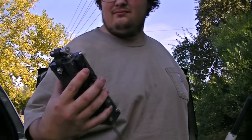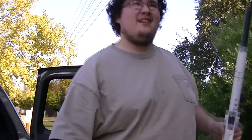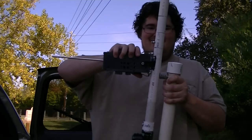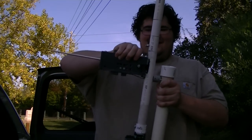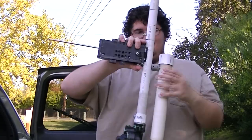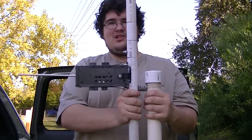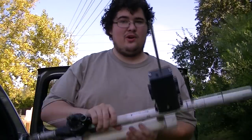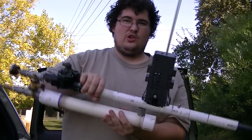This can hold 6-8 AA batteries. Fits on just like this. There we go. It is spring-loaded, so I should be able to shoot it like that or like that.